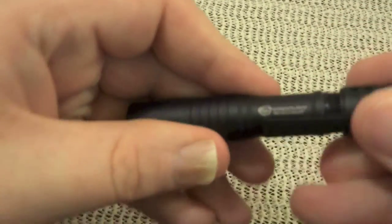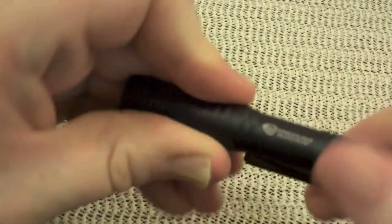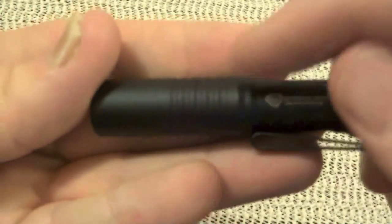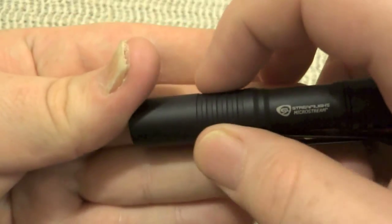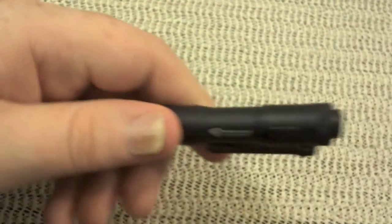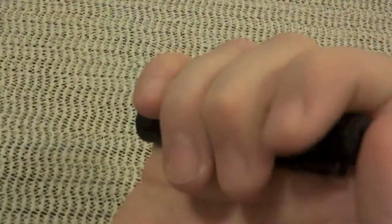They did a good job on the machining here too. You have these little grippers machined into the housing on the light. It's best to operate in this fashion — that's how I use it anyway.